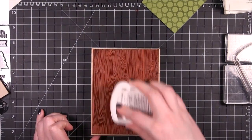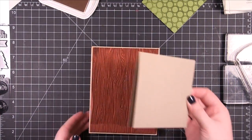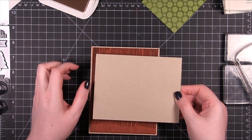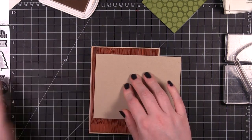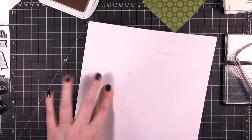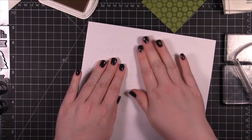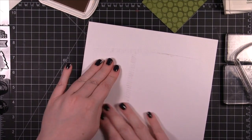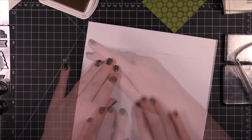I'm using the Hero Arts Designer Woodgrain Stamp for the background. You'll notice that I don't put it completely on the background stamp — I'm having that one end hang off. That's because I wanted to have a little bit of blank area left on the card front. I think it just becomes its own little design element when you leave some of it blank, and then you can arrange things on top.